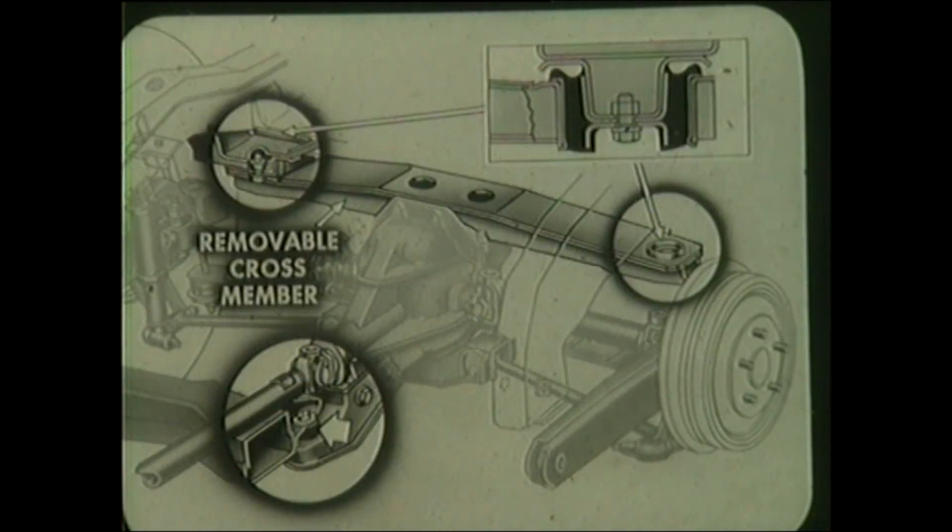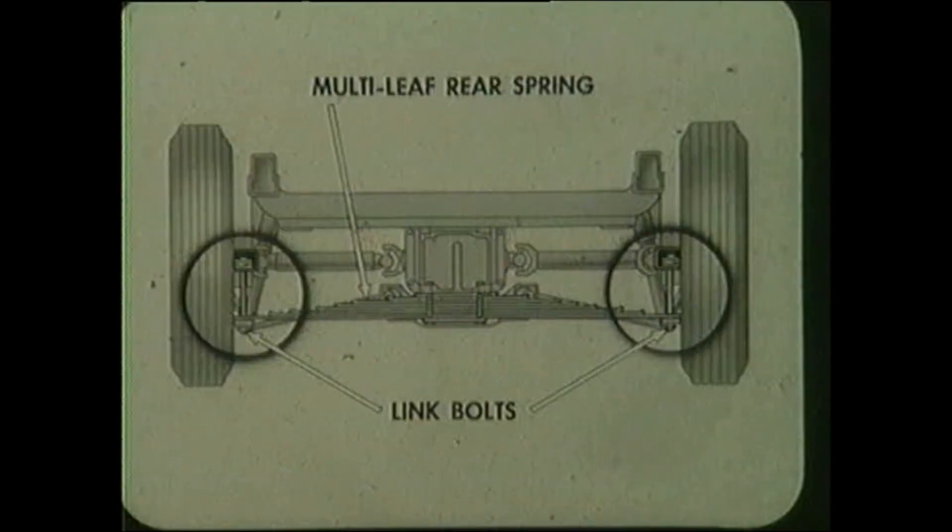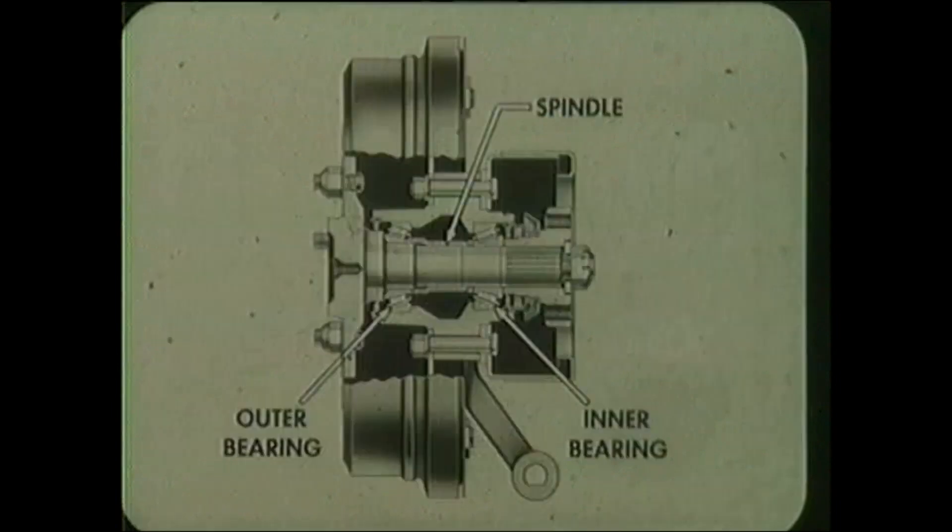These cams ride in a U-shaped channel to move the strut rods outboard or inboard as required. The rear of the fixed differential carrier is bolted to a removable cross member while the front section is bolted to another cross member. Large rubber mounts isolate the carrier at three points. The multi-leaf rear spring is also attached to the differential carrier. Full length liners made of a synthetic material separate the leaves. Spring link bolts cushioned by rubber biscuits extend through the main leaf and the control arms.